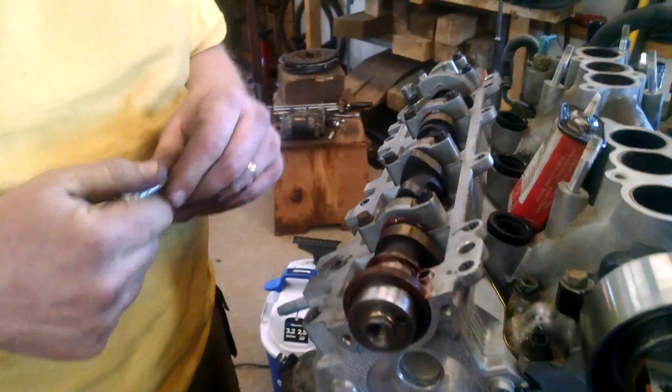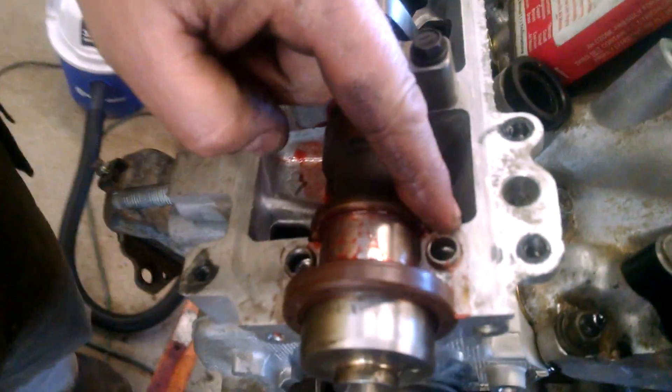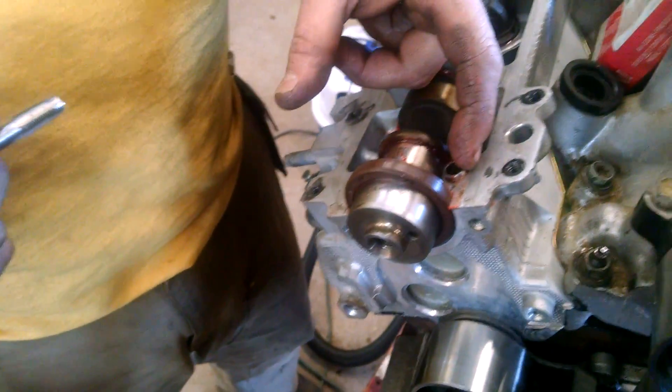Like everybody else, we stripped out some bolts on the cam cap — the cam cap bolt threads in the head stripped out. First off we're gonna helicoil these things, but this alignment sleeve is in the way, so we came up with a little plan to get it out.